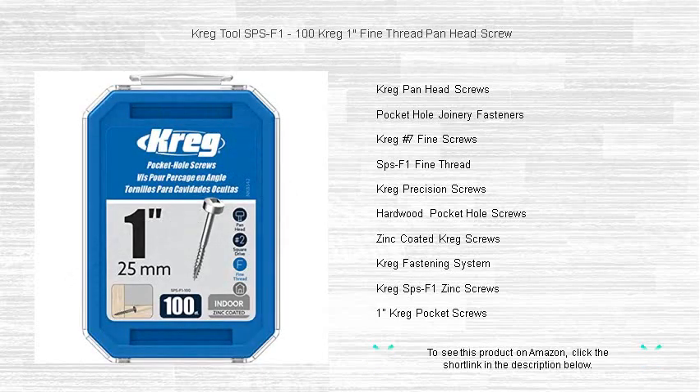Get your 100-piece set today and join the legion of DIY enthusiasts and pros who won't settle for anything less than the best. Kreg means quality that lasts.